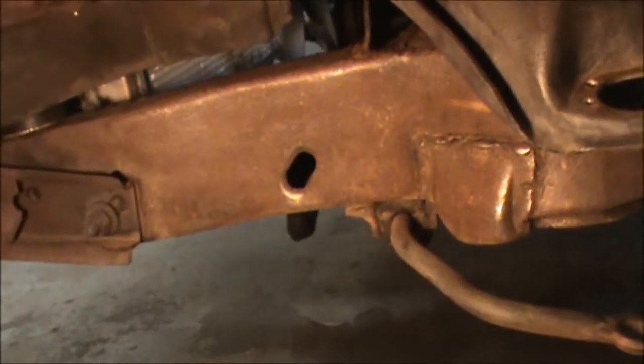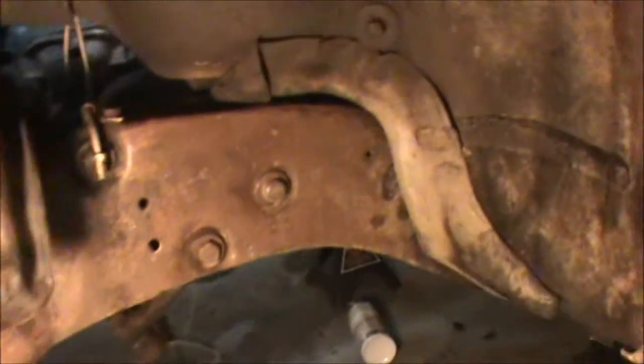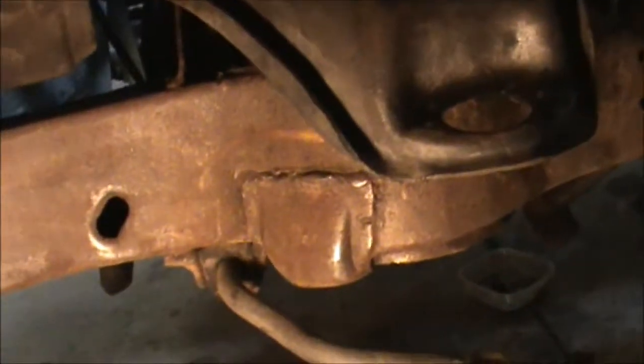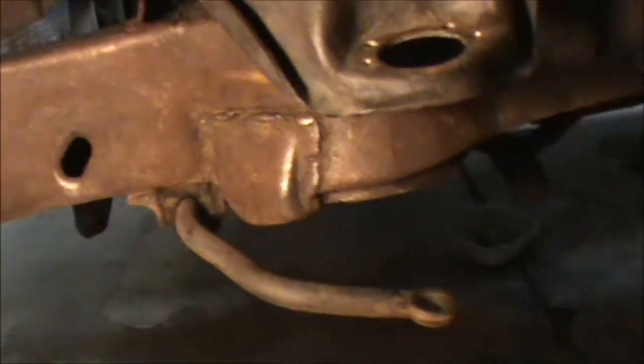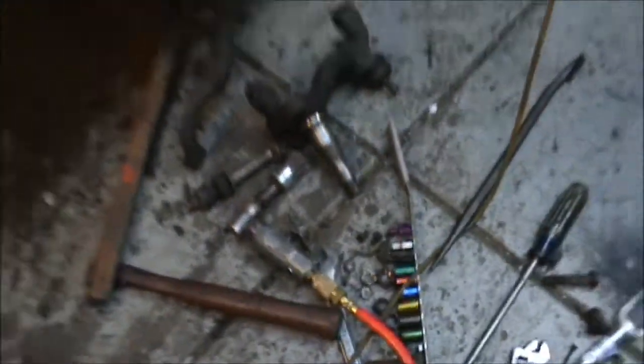Got the frame cleaned up pretty good — took a wire brush to it and some brake cleaner. Also hit it with a wire brush on the angle grinder. Got my calipers out too.